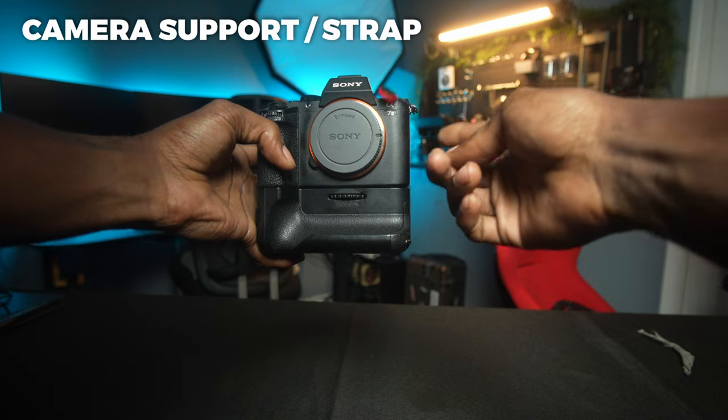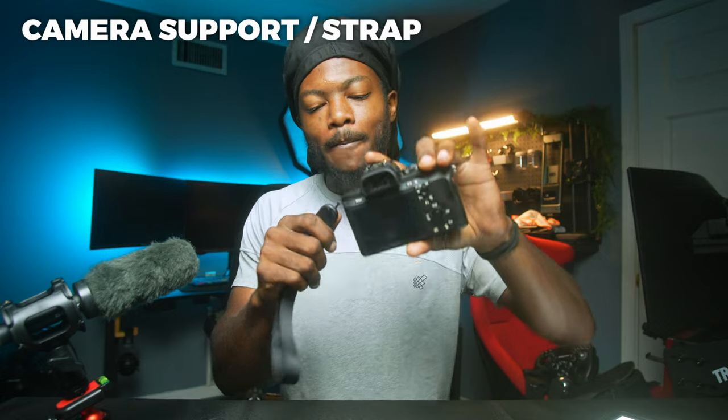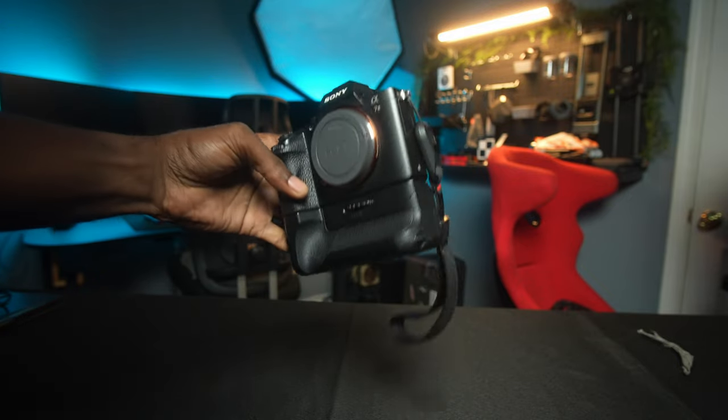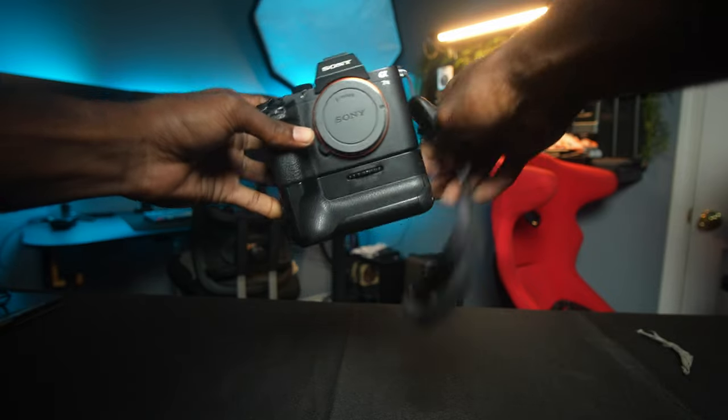Our last accessory is a strap — specifically the Peak Design wrist strap. I have my Sony a7II right here and this strap connects right here on your camera. The reason you should get this is it helps more than you think: if you drop your camera, you've got it held. You don't have to worry about losing your camera whether it's on your left arm or right arm, especially if you're doing any sketchy or challenging type of videography where dropping the camera would be a disaster.